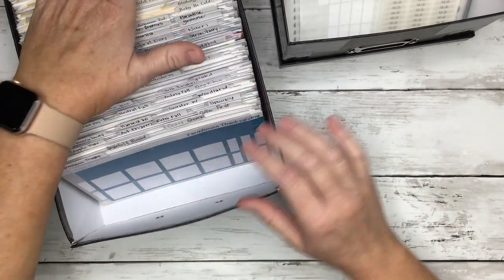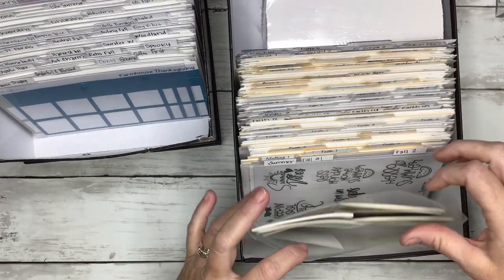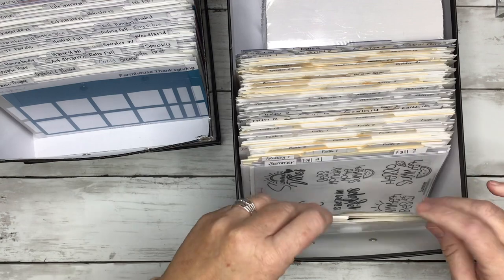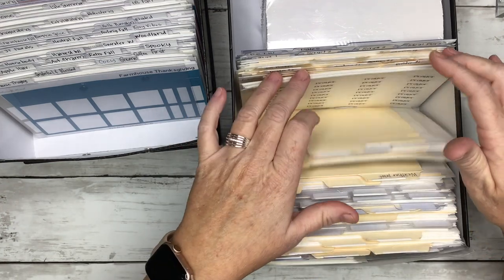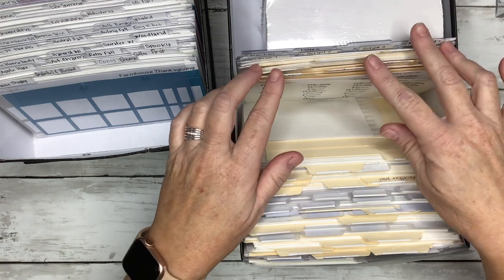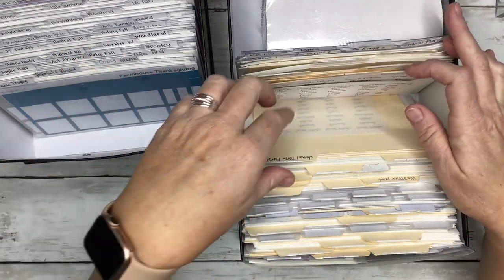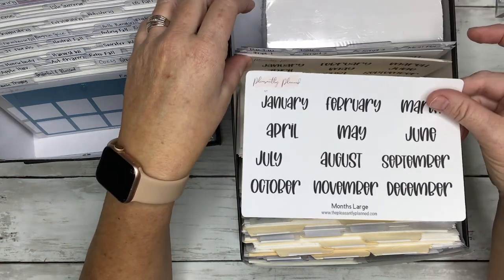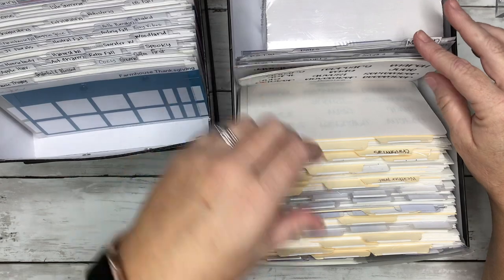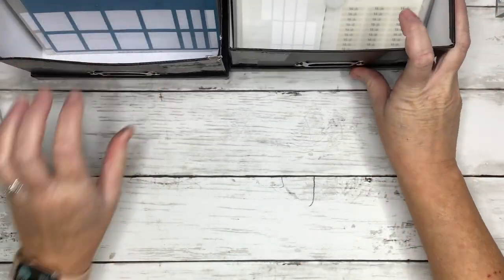These are my decorative stickers, and then I have a box for little icons, and then this is all quotes. I have custom sticker dividers — like top tab divider labels, headers — and my month stickers and dates are in this small one. Then for my large stickers...